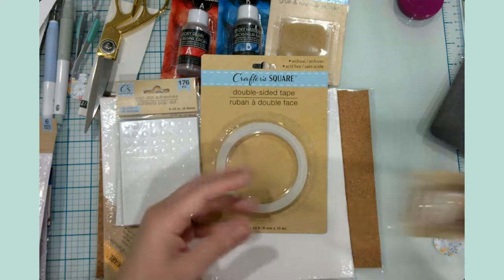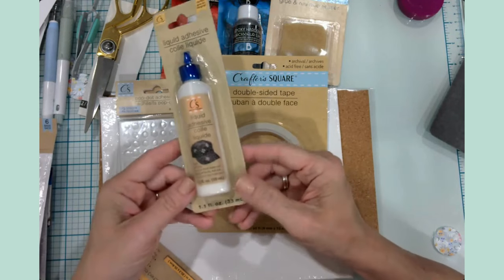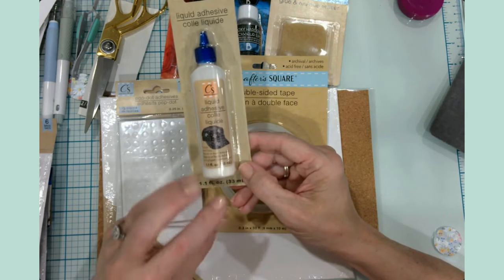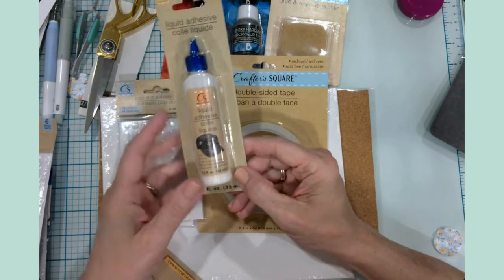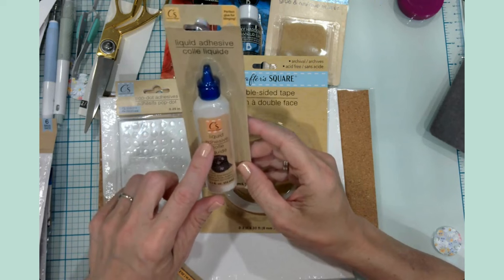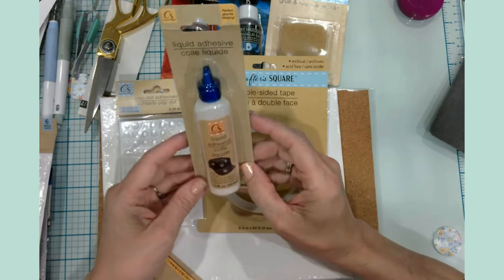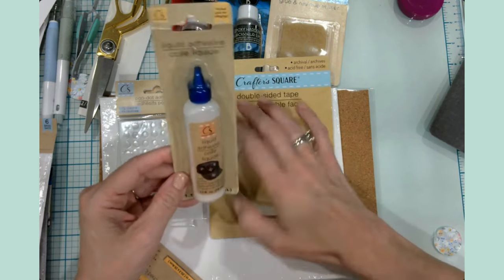I'm going to give this liquid glue a try — it was in the craft section. I know everybody is very attached to their liquid glue adhesives, but sometimes in a pinch we run out. I wanted to test this out and also thought it would be good for my daughter to use for her crafts and save my premium glue for other projects.